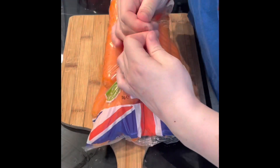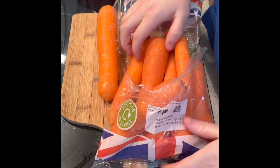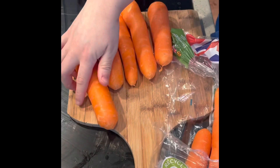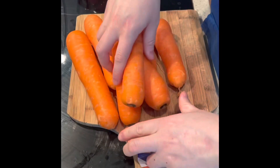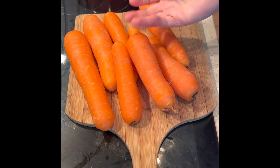Whilst the onion is softening, cut the ends off, peel, and then grate your carrots. It's quite involved, but to get the consistency I like, grating is essential for me. If you want to blend your soup totally smooth, you could probably just chop the carrots into chunks.